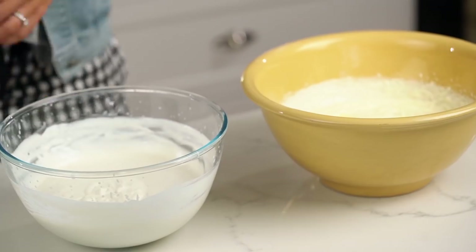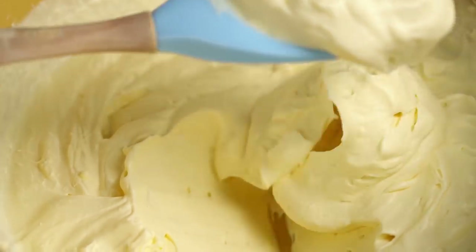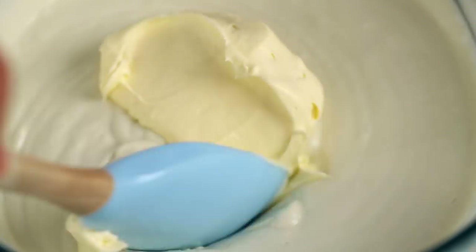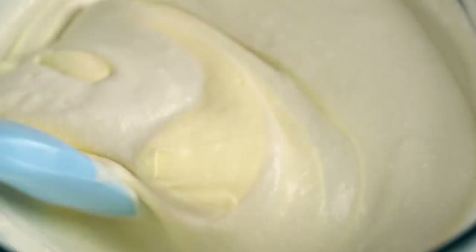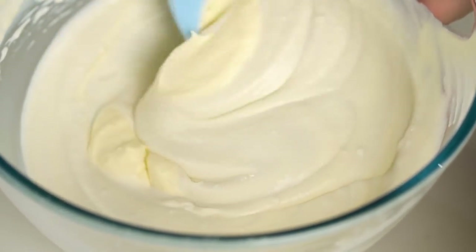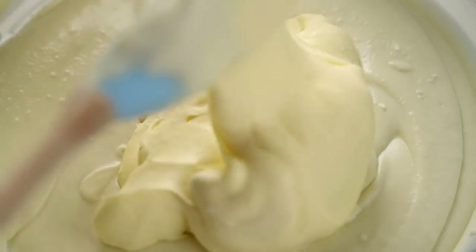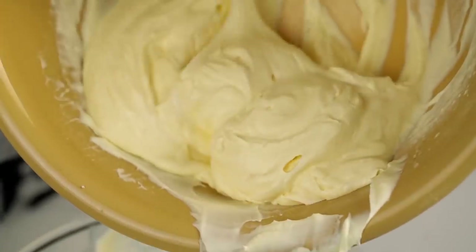You don't want to ruin all the work you put into getting that beautiful aeration in the cream, so we want to combine this gradually. Add a spoonful of whipped cream into the coconut mixture and fold it through — maybe one more spoonful. What we're doing here is lightening the mixture up before adding in the rest of the whipped cream, which means everything just stays more airy and fluffy. Then go in with half the mixture, fold that through, and now the other half.